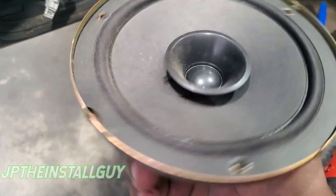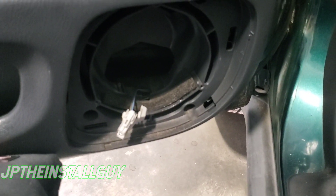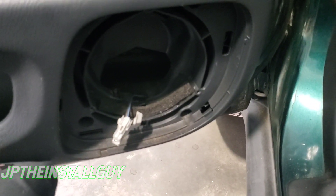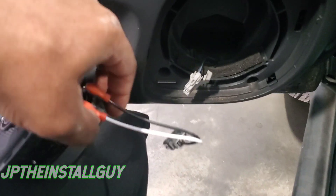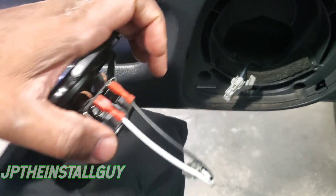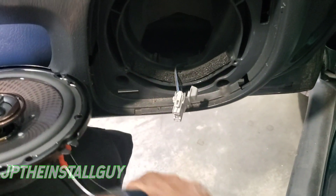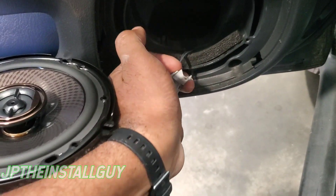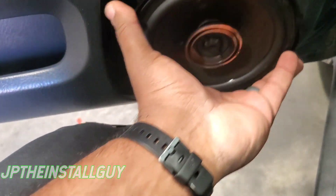Once we take those screws out, we just grab that harness and pull the speaker out — that is a six and a half inch. I went ahead and placed the factory speaker right there. The reason this is going to be so easy is we're going to do all these speakers in less than 10 minutes because we have our speaker harnesses. It takes all the guesswork out — I already have my positive and negative wired up, small terminal for negative, big terminal for positive. It fits perfectly on the aftermarket speaker. All I had to do was take it off the old speaker and plug it right into the new speaker — literally plug and play.